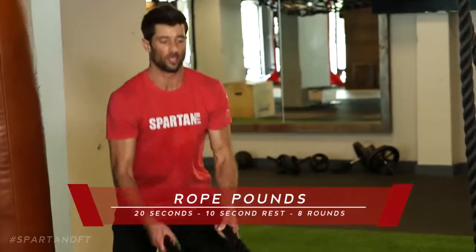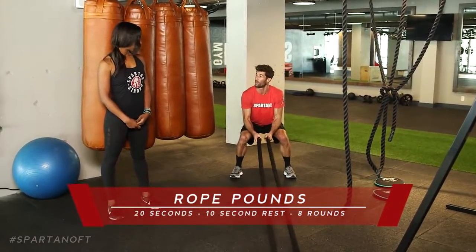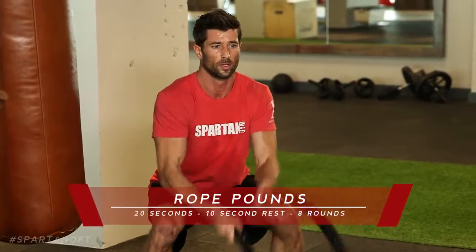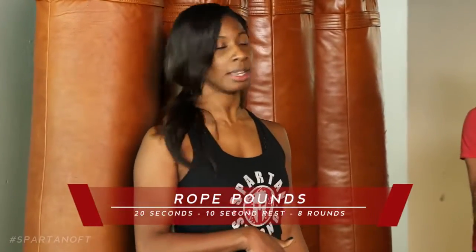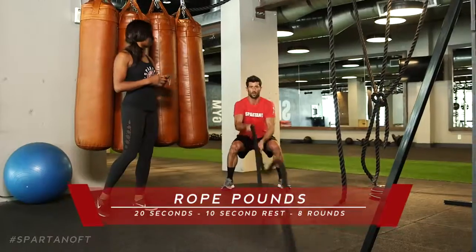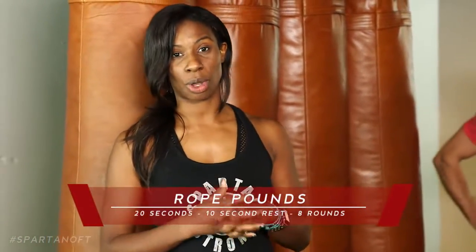Now moving on to the strength and conditioning portion of our monkey bar training for Spartan Race. Lawrence starts with rope pounds. Be heavy on your heels, hold that isolated squat position looking straight ahead. Don't roll your shoulders forward — keep your chest up so you don't slow the flow of oxygen. Do these for 20 seconds with a 10-second rest in between — like you're pounding drums. It's 20 seconds work, 10-second rest, eight times total.